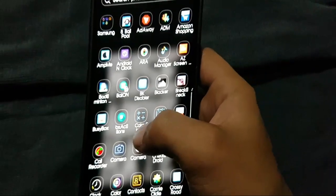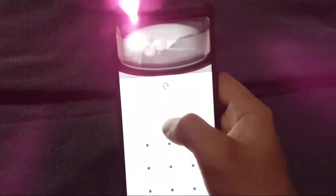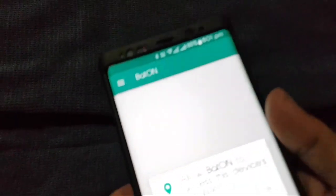Click on the app. Here you go — it will use the iris scanner to unlock the device. I will unlock it now. Here you go, the app is unlocked.